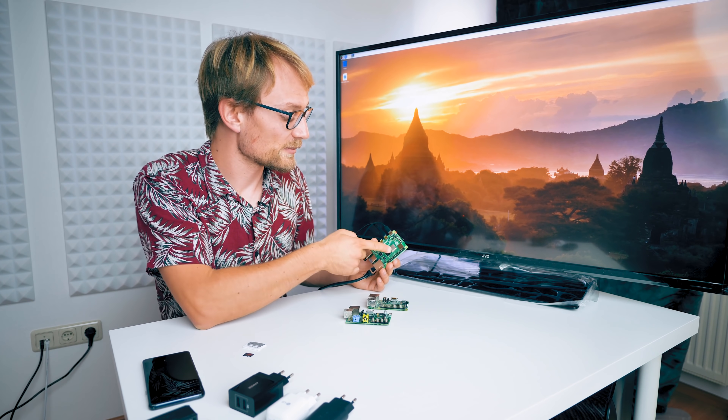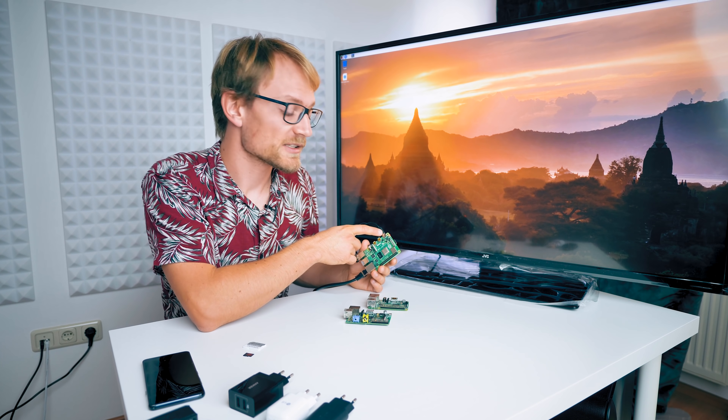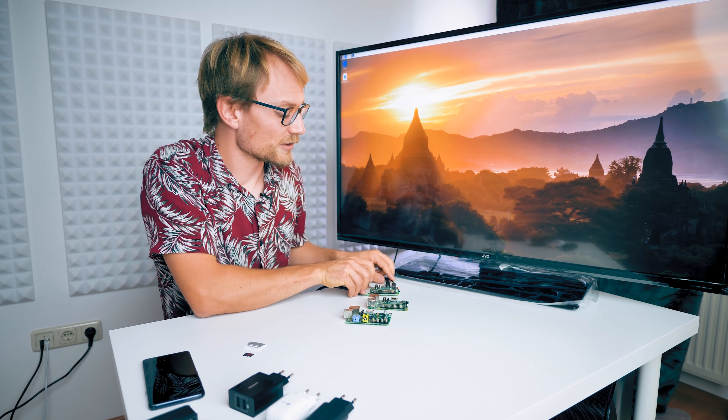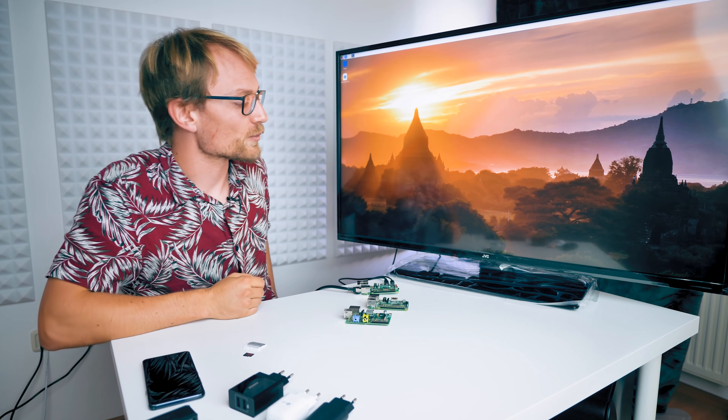There are issues with the CPU throttling and overheating, there are issues with the USB-C port because it's been misconfigured. I actually don't care about any of those things, because all I care about is the 4K HDMI output to drive this 4K TV, which will become my digital dashboard. Let me demonstrate.